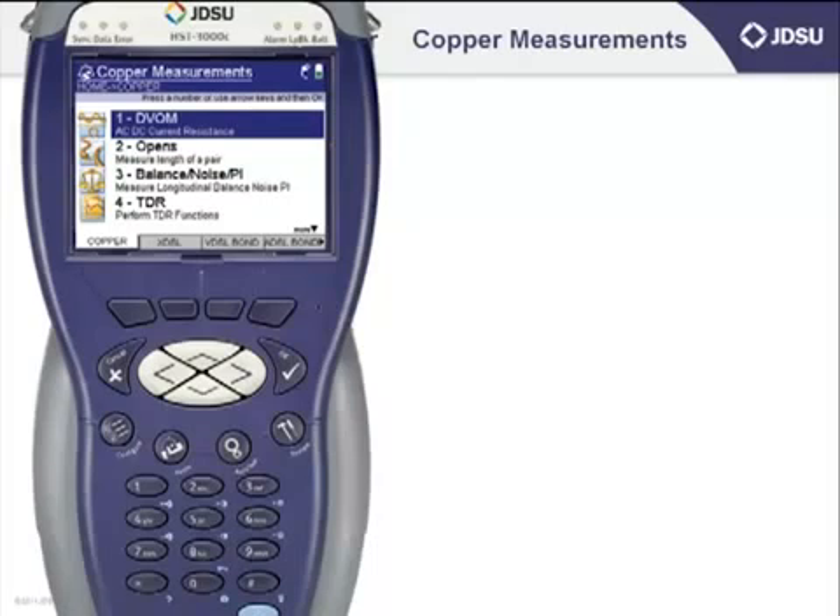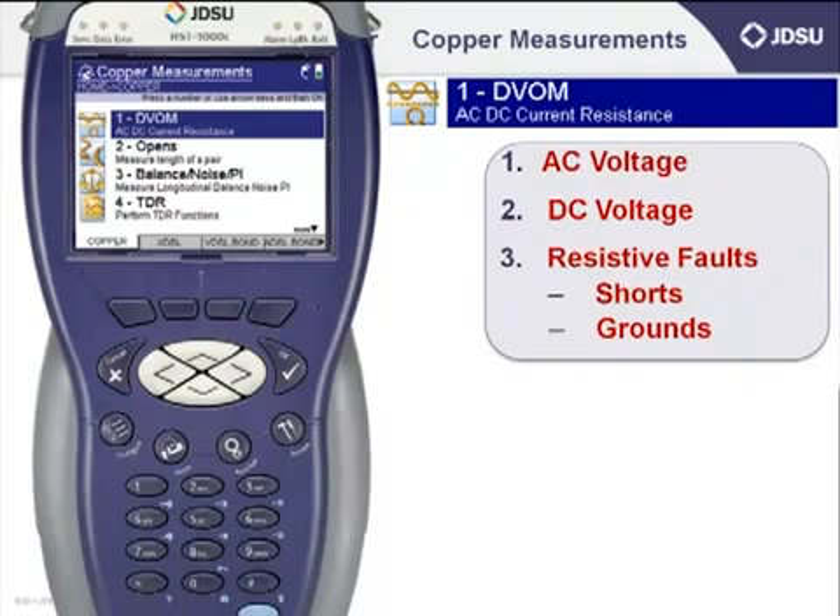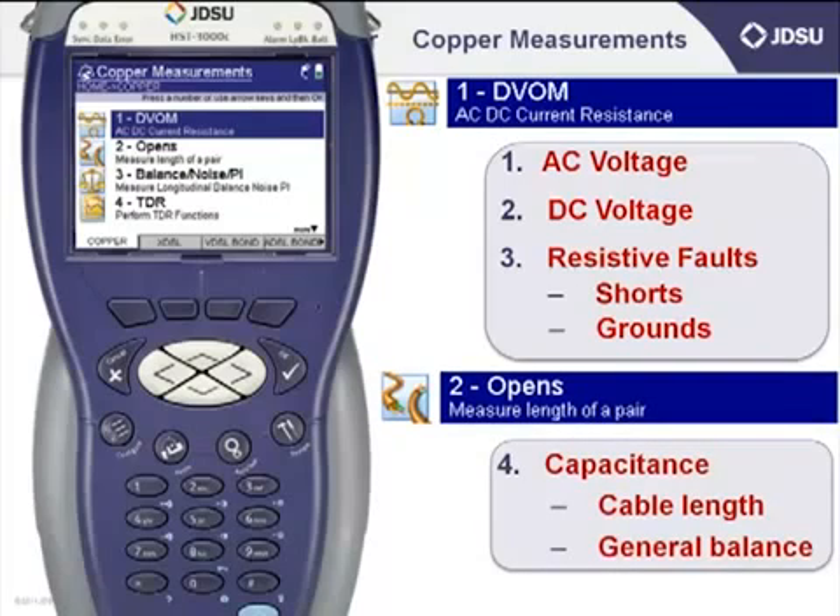When I was being trained, I was taught to shoot trouble in a logical fashion. That logical fashion was based on using an analog volt ohmmeter, and it went something like this: AC volts first, DC volts second. Then I would check for resistive faults, which included shorts and grounds, followed by a capacitive kick, which is located under the opens meter, looking for cable length and general balance of the pair. So we'll mimic those first four tests in the next four sessions as a starting point for using the HST to test copper.